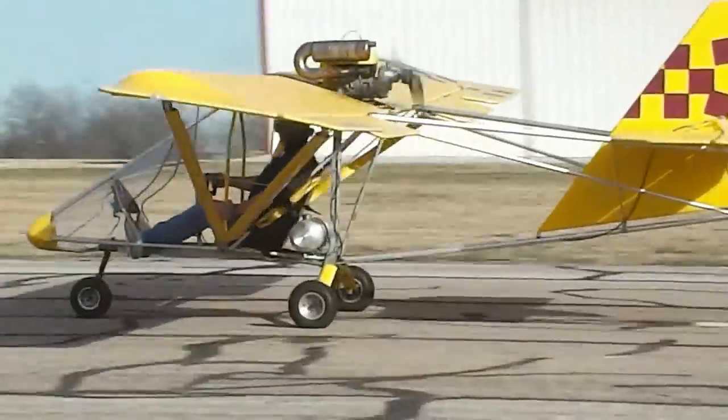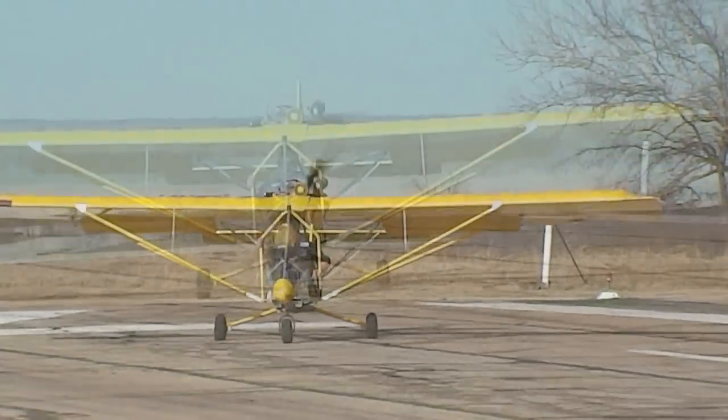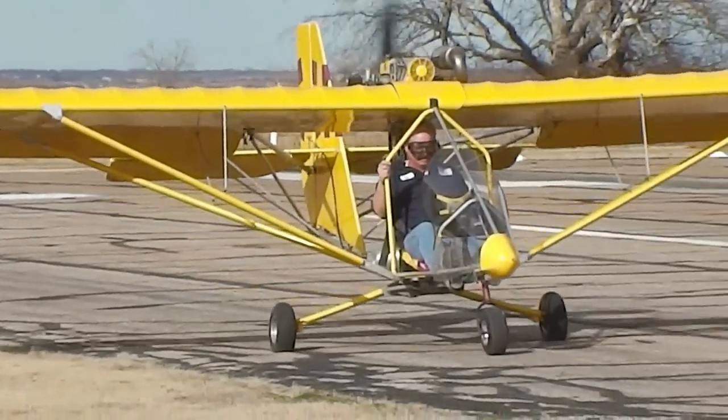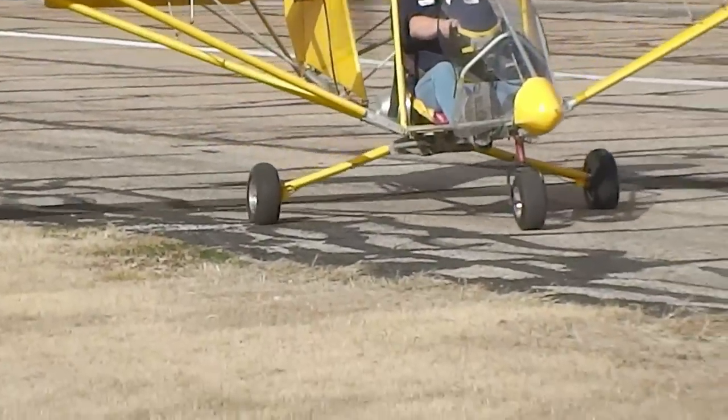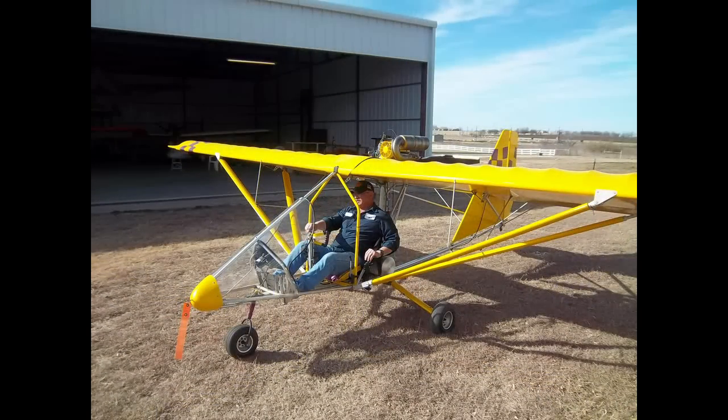The aircraft is located near Dallas, Texas. You can take the wings off in about 30 minutes, put it on a trailer, and you're ready to rock and roll. There are all kinds of add-ons you can put on this aircraft — electric start, electric flaps, wheel pants. Really, the sky's the limit on what you can do with this aircraft.